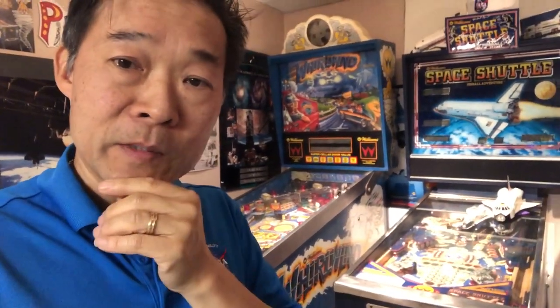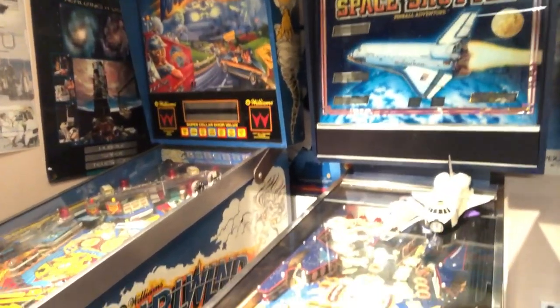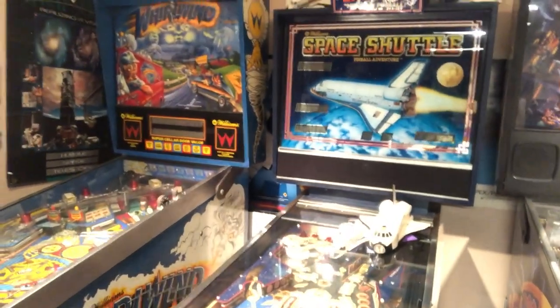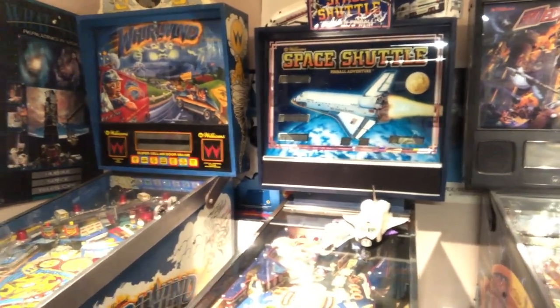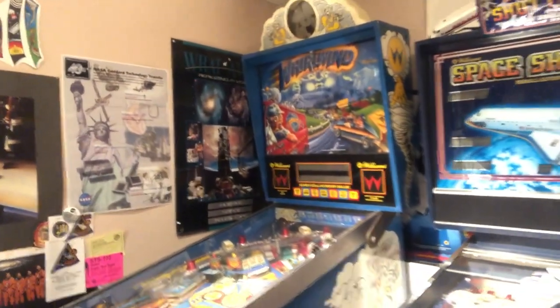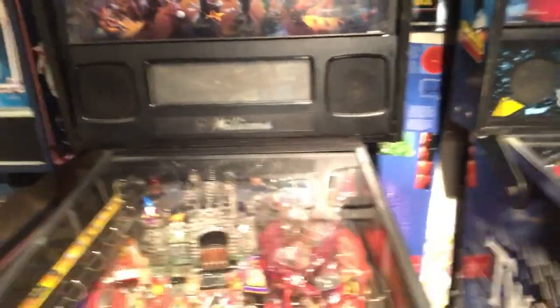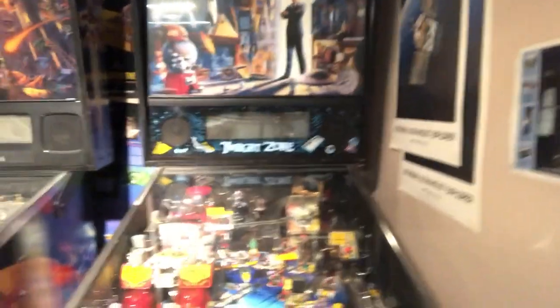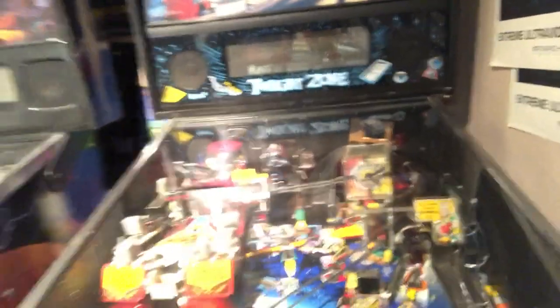One of my hobbies is pinball machines, and this is my collection here. My oldest machine is the one I started with — it's a Space Shuttle machine whose pieces have been signed by various astronauts I've worked with, including mission flight director Gene Kranz, Gunter Wendt, and others in the Apollo program. We have a Whirlwind, which is a hurricane theme — it has a fan that blows on you at certain times like a hurricane. My next machine is Medieval Madness, which has a castle that blows up with a drawbridge and gate. And lastly is my Twilight Zone, which is very heavy with all kinds of toys and ramps, including additions I've made. It's a well-known machine for people to modify and enhance.